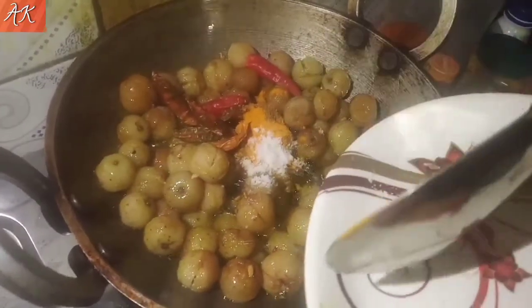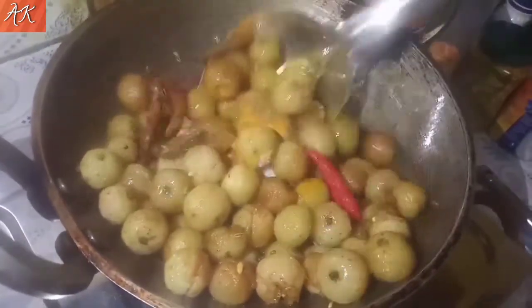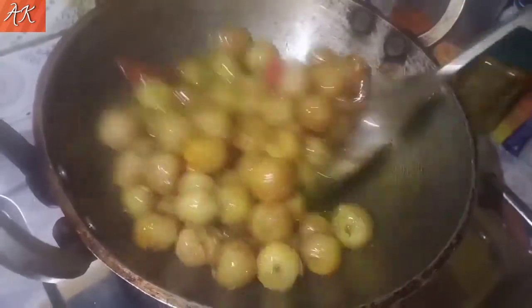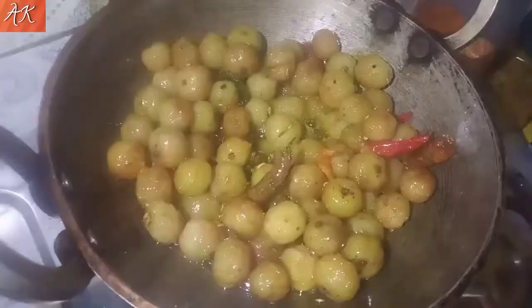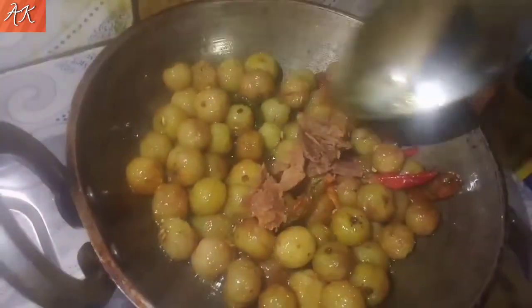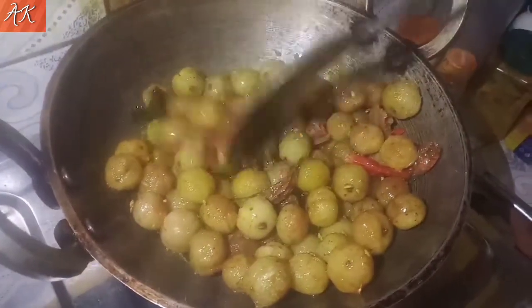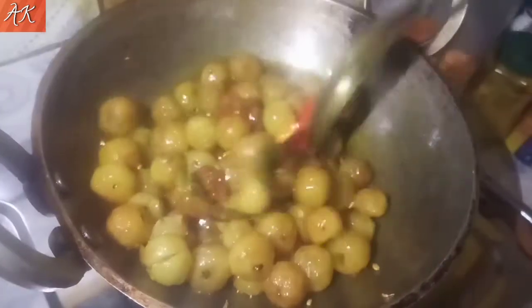I'm going to put the meat in the soup. Now, two days before, we put black pepper on the meat. Then we have to put some meat in and mix it.